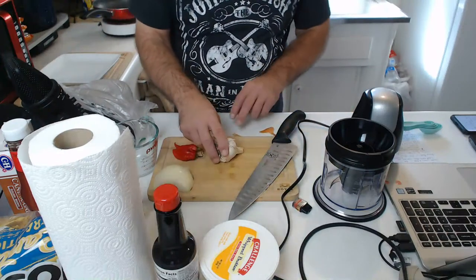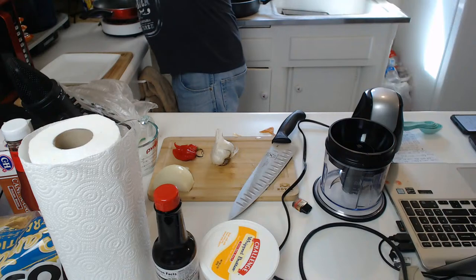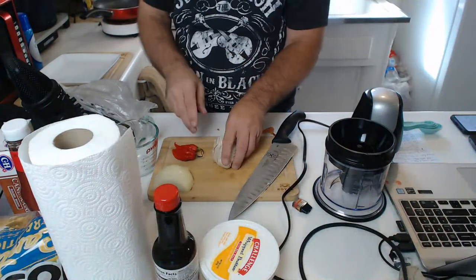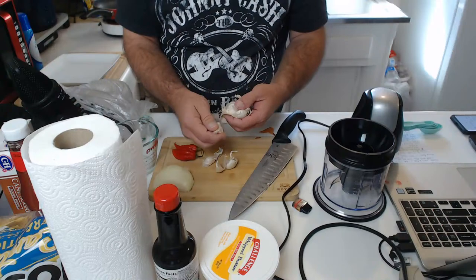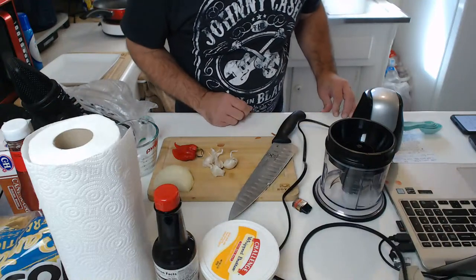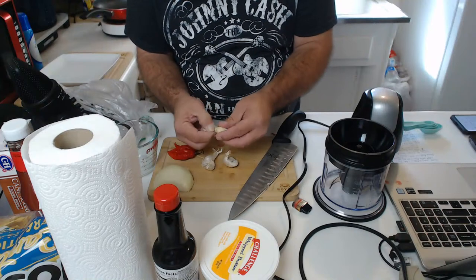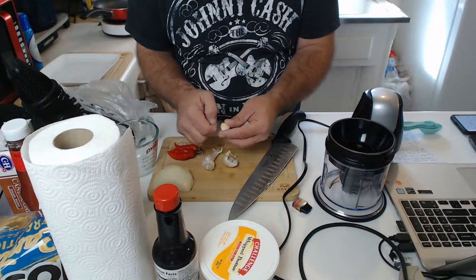This is a huge garlic clove — super huge. Going to smash it to help free up the garlic clove a little bit easier. The video keeps cutting out, not sure why — my internet connection is super fast. Going to peel the garlic a little bit. Hopefully this video comes out good at the end.